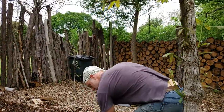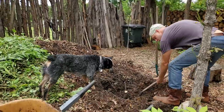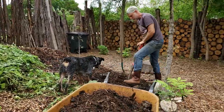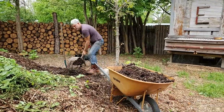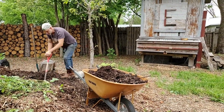We usually try to pull the tape off of it, but sometimes it doesn't all get pulled off. We go to Costco and bring home the cardboard boxes. Instead of putting them in the dump, we put them out here and they become part of the compost pile — they're a carbon input. Brown is carbon, green is nitrogen.